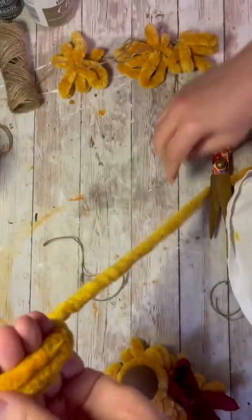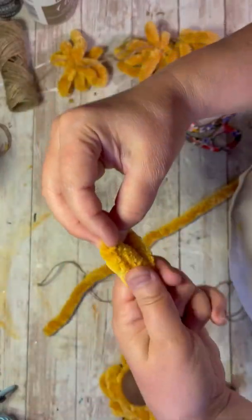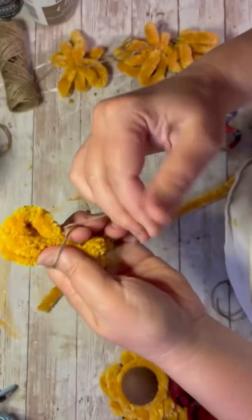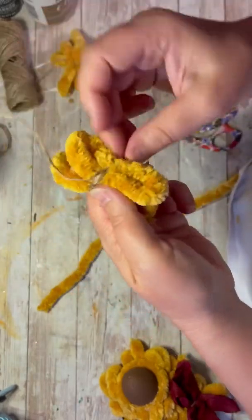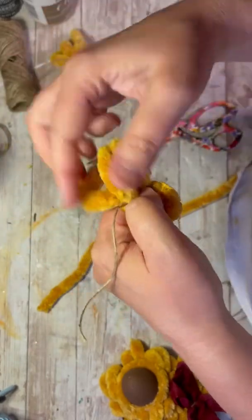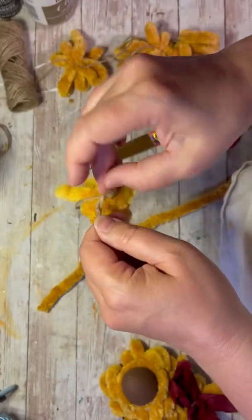You're going to do a ton of these. I wrap it around my fingers three times, cut it, then I'm using jute because it ties really easily and it doesn't untie — but you could use just regular yarn. I'm tying it in the center. We're making like a pom-pom, but we're not going to cut it up. You'll cut off the excess of the jute, of course.